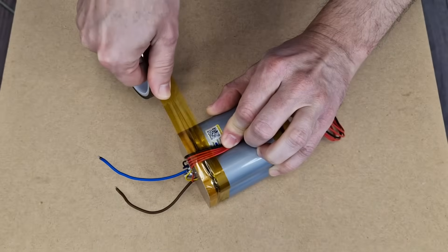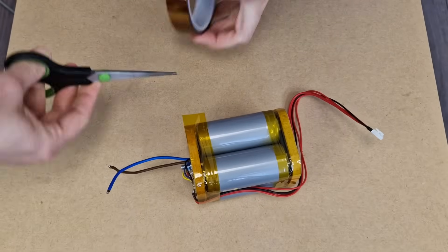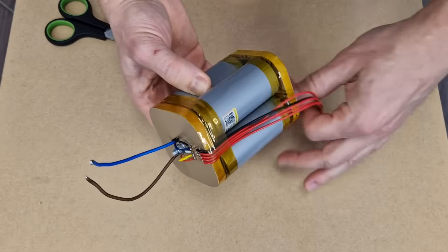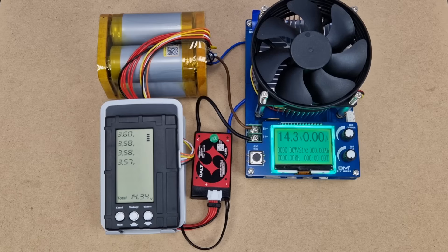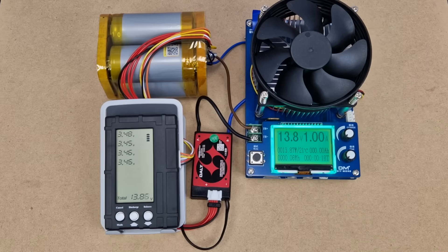Before continuing with the tests, I will cover the edges of the battery with Kapton tape to hold everything in position and to insulate the contact points inside the battery pack. I added another set of balance leads over the existing ones to connect my battery monitor. I will connect my load tester to measure the real capacity and energy of this battery pack with a 1A load.